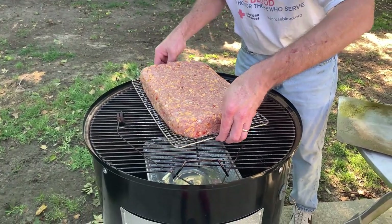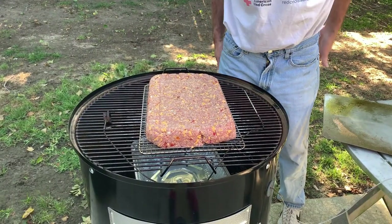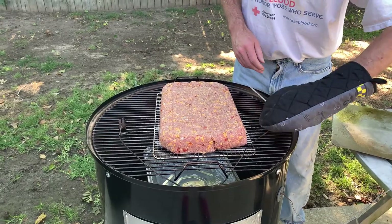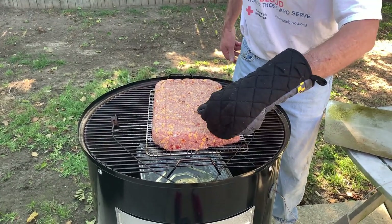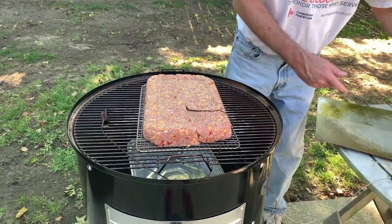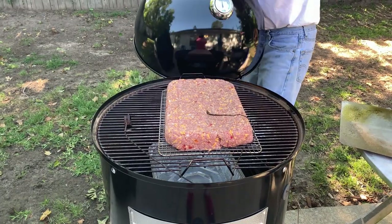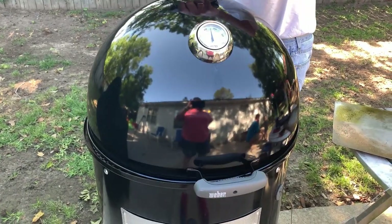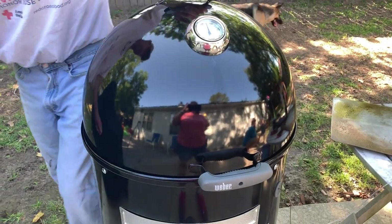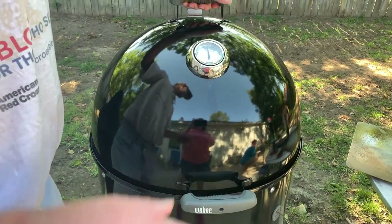We're gonna put it right over there — yeah, we'll just put it right there. There's the probe plugs. Then the probe right down the middle. And we'll see you in about two hours.